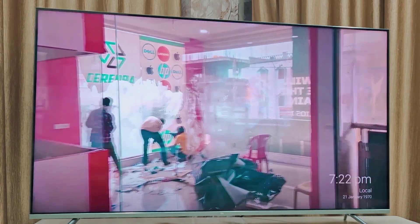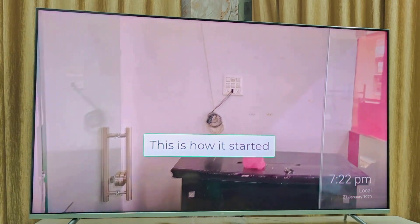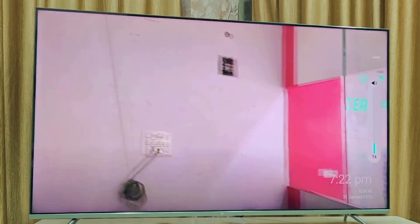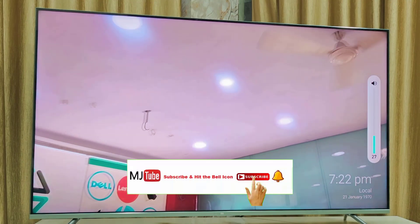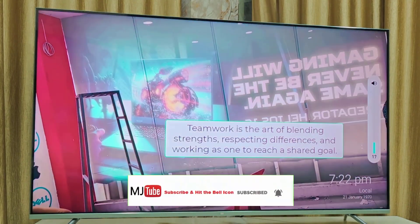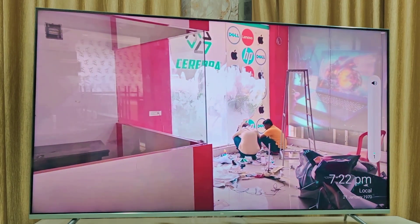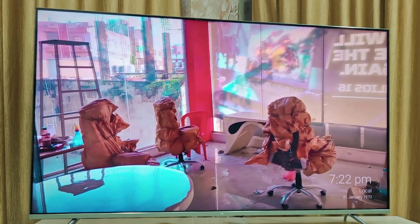Now as you can see, my video is playing as a screen saver after the 5 minutes are complete. The best thing is it also comes with sound. After the video finishes, it will loop — meaning the video will play again and again until you stop it.